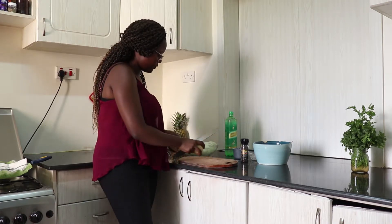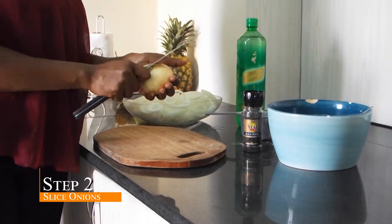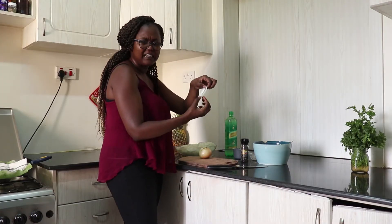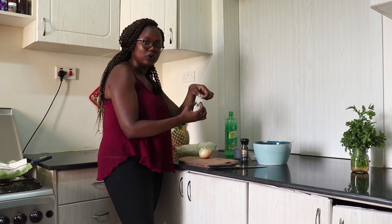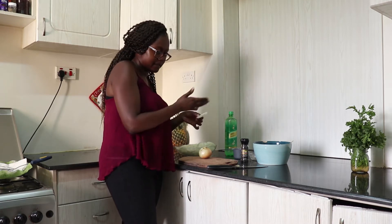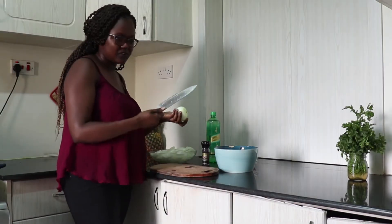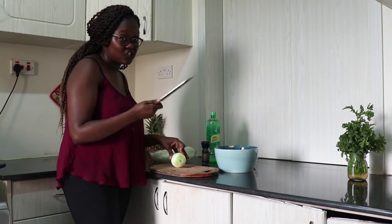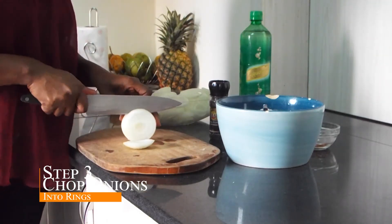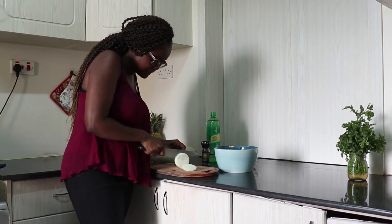For the onions, I've already prepared some. It's just simple — you peel the onion, then you slice it. About half an inch thick, or slightly smaller. You want to be able to bite into the onion; you don't want it to disappear into the batter. So once you've peeled your onion using a sharp knife, you cut into rings. Slightly below half an inch is the thickness you want.